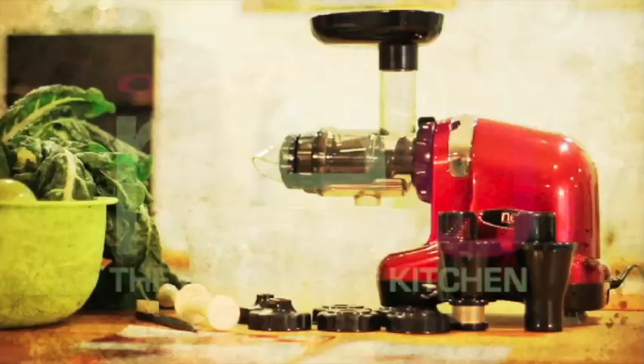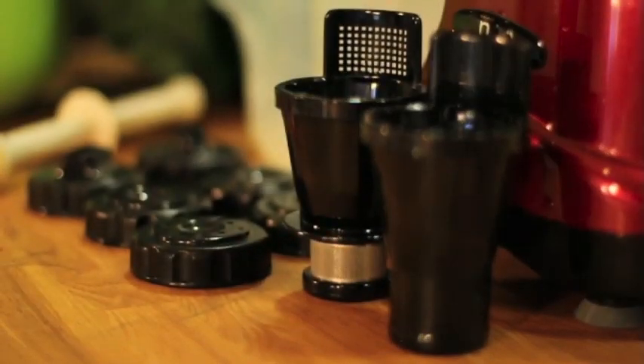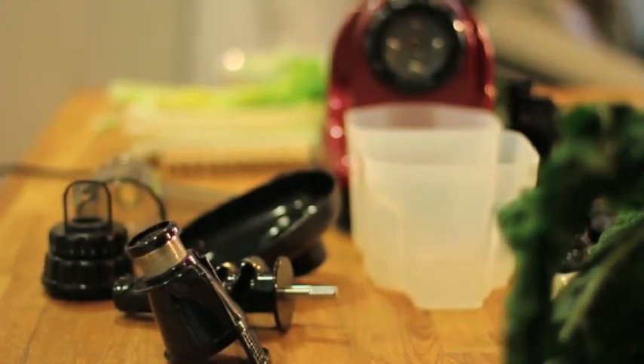Introducing the Oscar Neo, the world's best living food juicer. As you can see, there are a variety of parts designed for juicing and mincing.